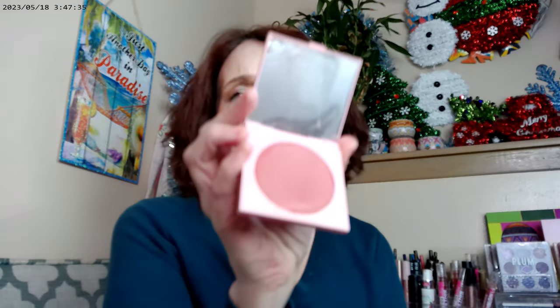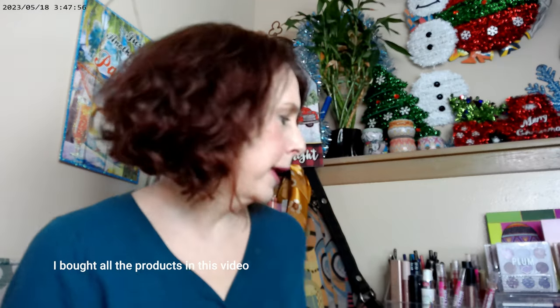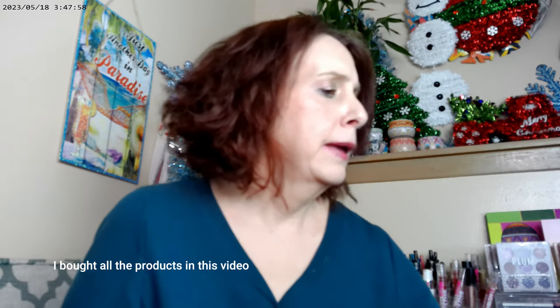As far as what I have on the rest of my face, Colourpop Sunset Strip is what I used as a cream base for my blush. It has a lot of pigment but works really well to add powders over it. I also have Colourpop Let's Dance on — these two work really well together.